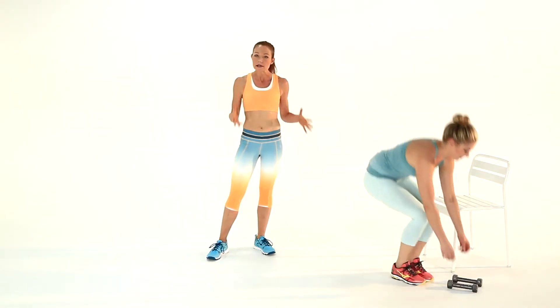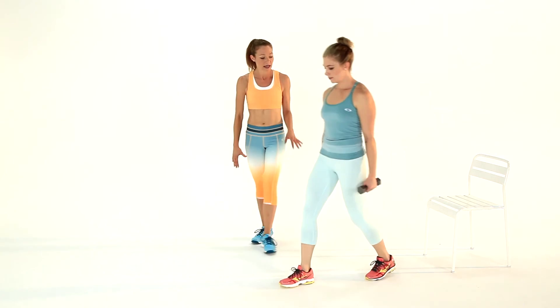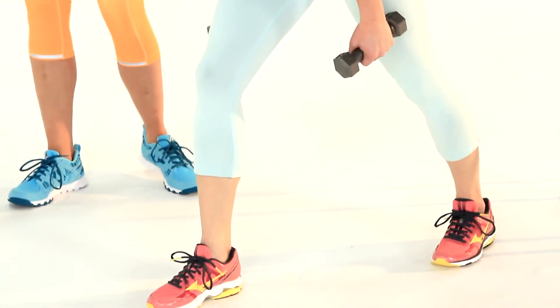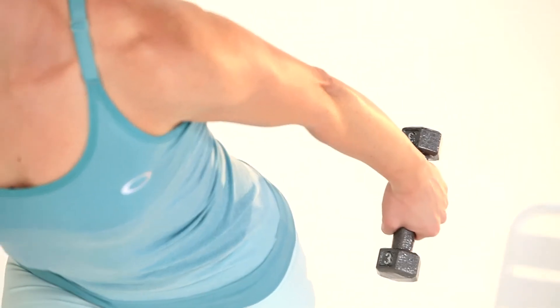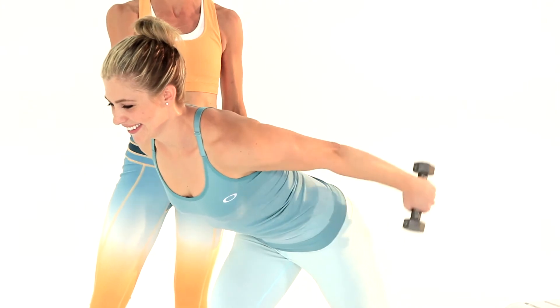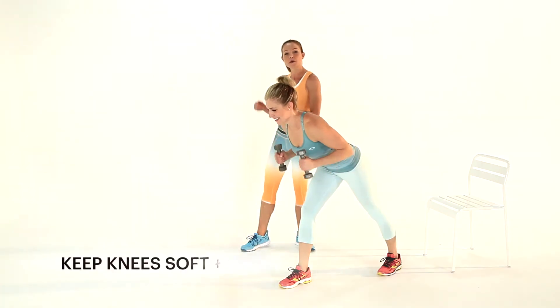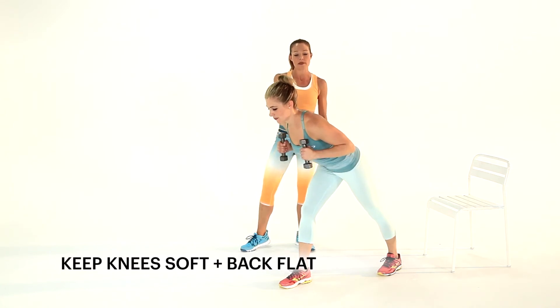Next is going to be a classic kickback. You're going to grab a set of weights — these can be a little bit lighter, five-pounders — you'll totally be able to feel it with this move. Stagger your feet, hinge forward. Now draw your elbows to your ribcage and just extend those arms behind you, pausing at the top so you can really feel it engage in your triceps. Try not to swing those back too much so that you're not building momentum, and you want to exhale at the end of the move as you raise the weights up.